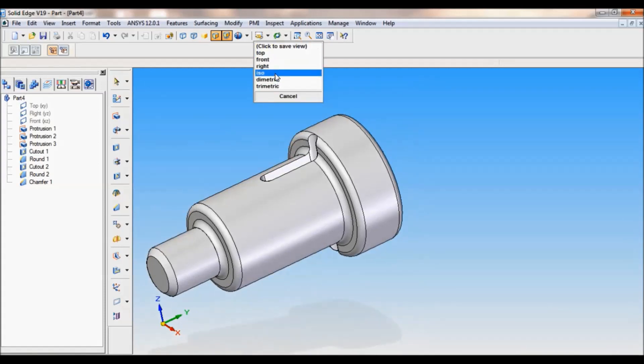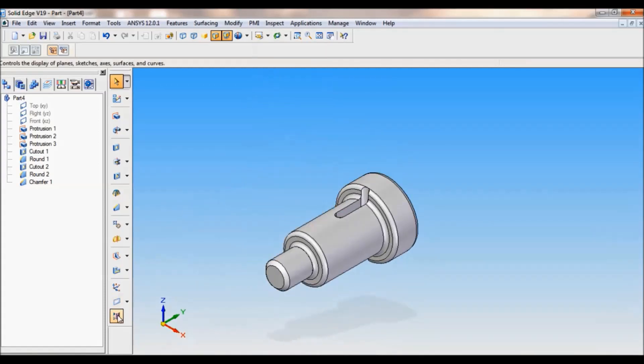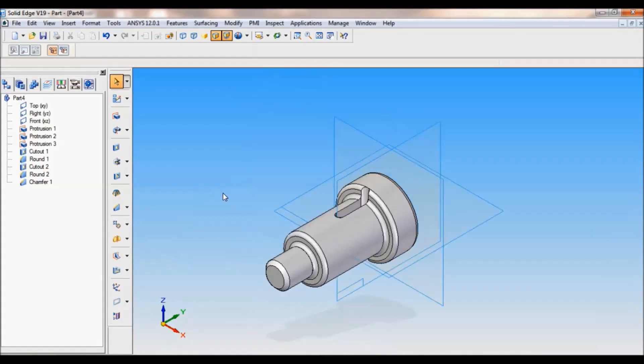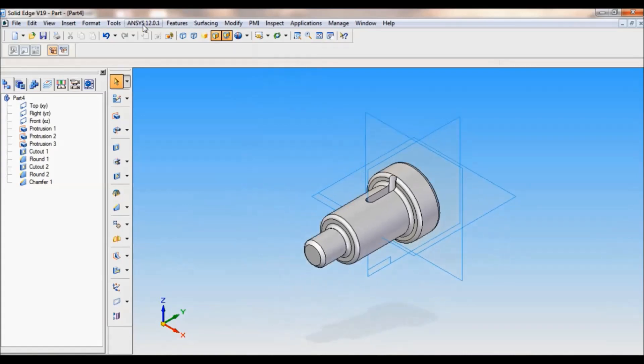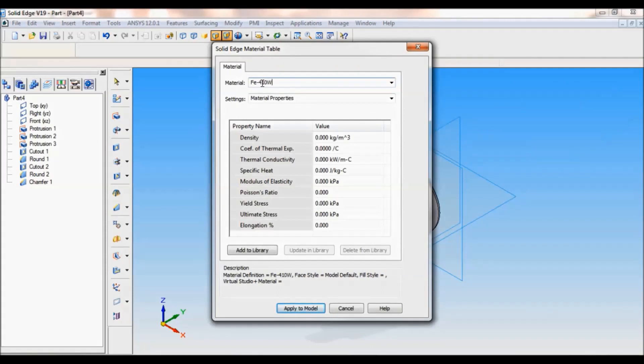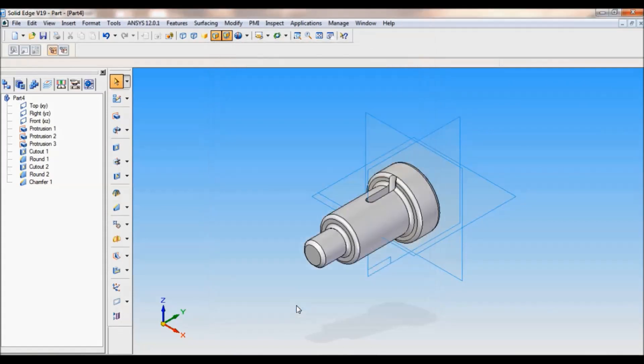You have to add material. I will bring back the planes — show all planes, OK. Now go to Tools > Material Table. The material for the socket is FE 410 W — apply to model.